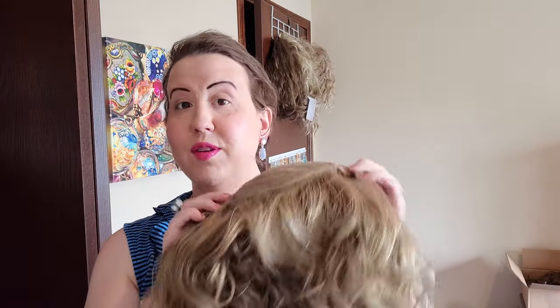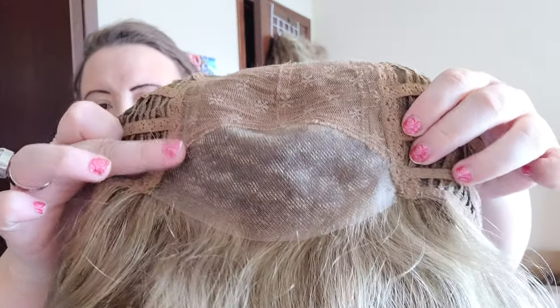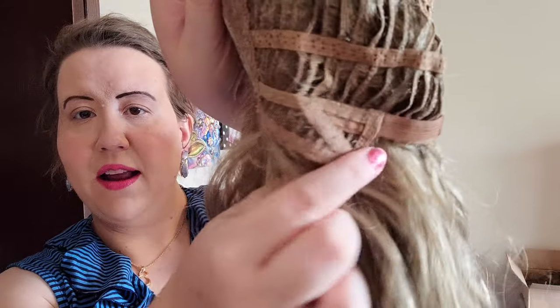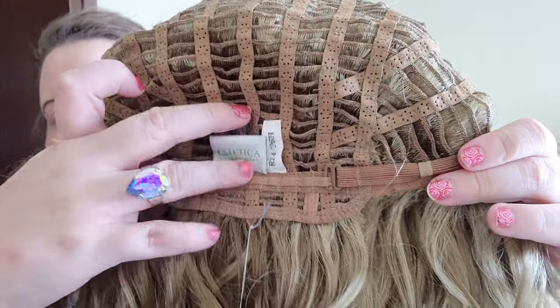A lot of people have been asking me about this one. This is one of my favorite wigs — the only reason I'm selling it is because the color is not right for me. This is Aesthetics Finn in the color R1426H. It has a beautiful curl pattern. Looking at the inside cap: we have a beautiful lace front that extends back into the cap a good two inches, then a rose lace top, a lot of permatease, an open-wefted cap, ear tabs with bendable stays, and hook-and-loop closures that you can extend to any of the hooks to loosen the cap.